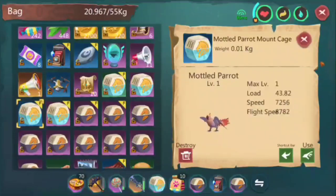Next is a common crowd favorite — the Mottled Parrot. It's easy to catch and most people's first flying mount. The load is 43, land speed is 7,256, and flight speed is 1,782 — I've seen some have flight speed of 1,100. You might want to focus on flight speed rather than land speed because most of the time you'll be flying, which covers more area and avoids more obstacles. Load is also very important.